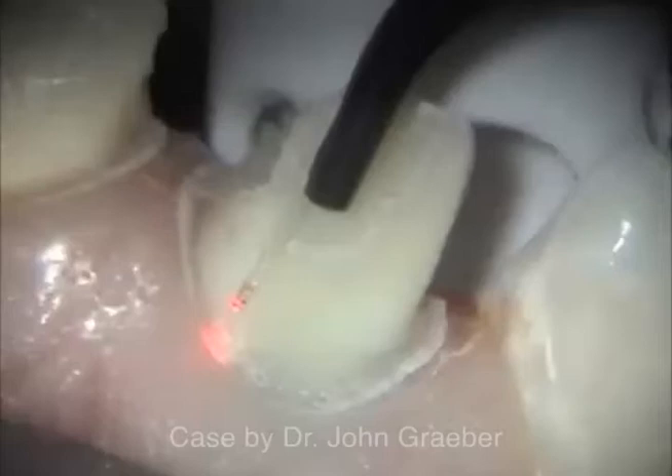One of the most common laser procedures performed is the preparation of gingival tissues for crown and bridge impressions. This video demonstrates how a Pioneer Pro model laser can easily and painlessly create a space between the finish line of the preparation and the gingival collar.